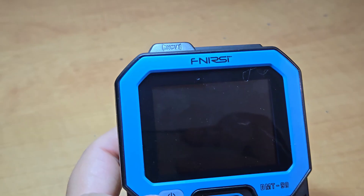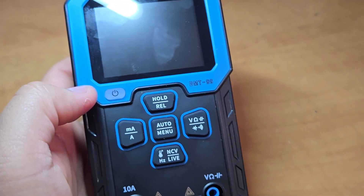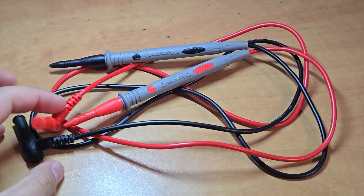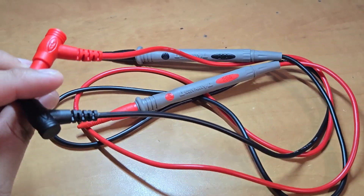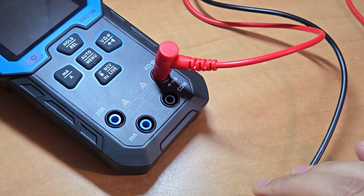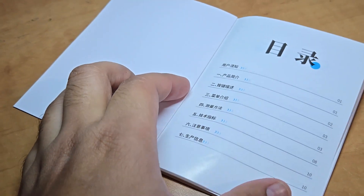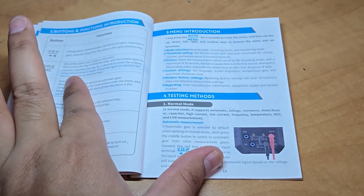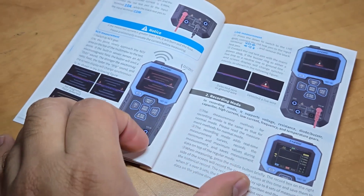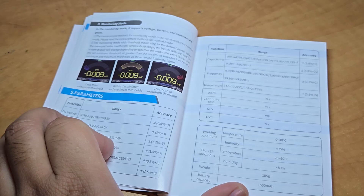It does not have any rotating knob like other multimeters. Rather, it has five main buttons. It runs on a lithium-ion battery which is chargeable. The box also has a pair of probes to connect with the multimeter, which can be inserted into the holes and are ready to be used. The box also has an instruction manual available in different languages, with a diagrammatic explanation of the components and tools. You may follow the manual initially to learn its uses.